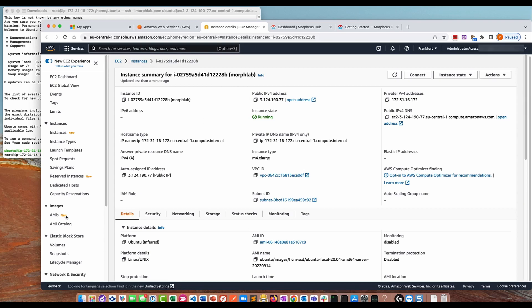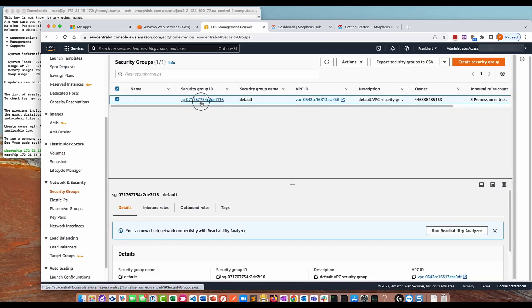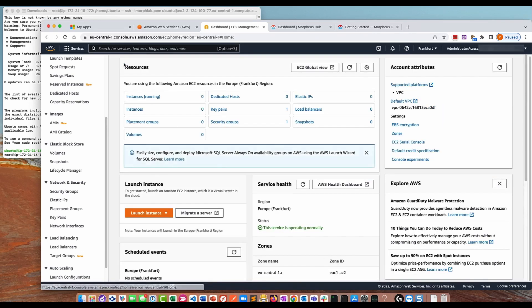The only thing I've done is in the security group rules — I'll just show you — I've added a rule for SSH and a rule for HTTPS. Those are the two rules I've added. They're actually pretty open; you might want to lock this down to your specific IP address. So that's my EC2 instance, which I've connected to here.